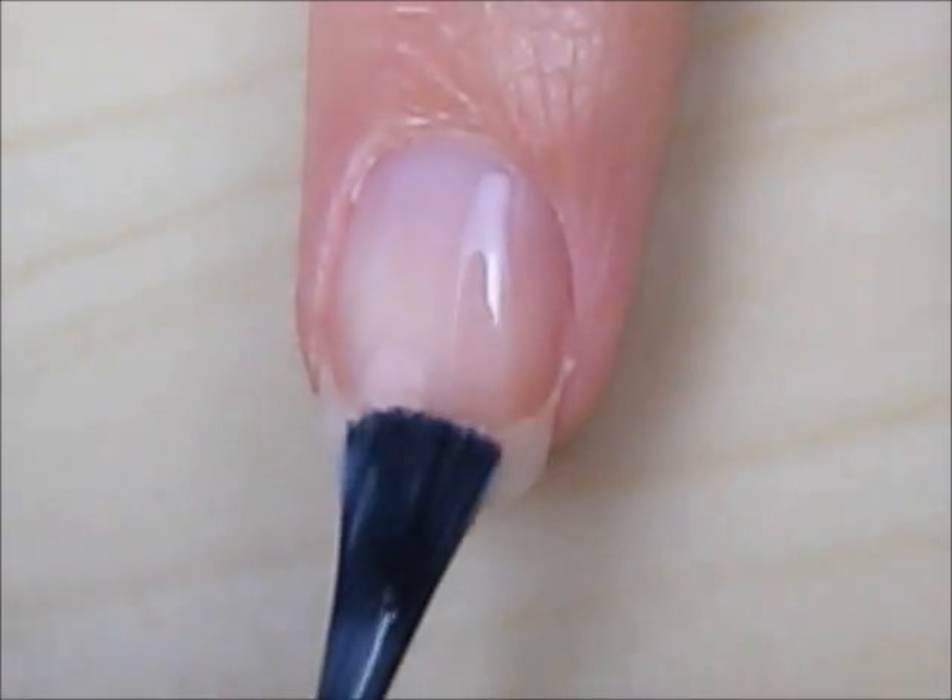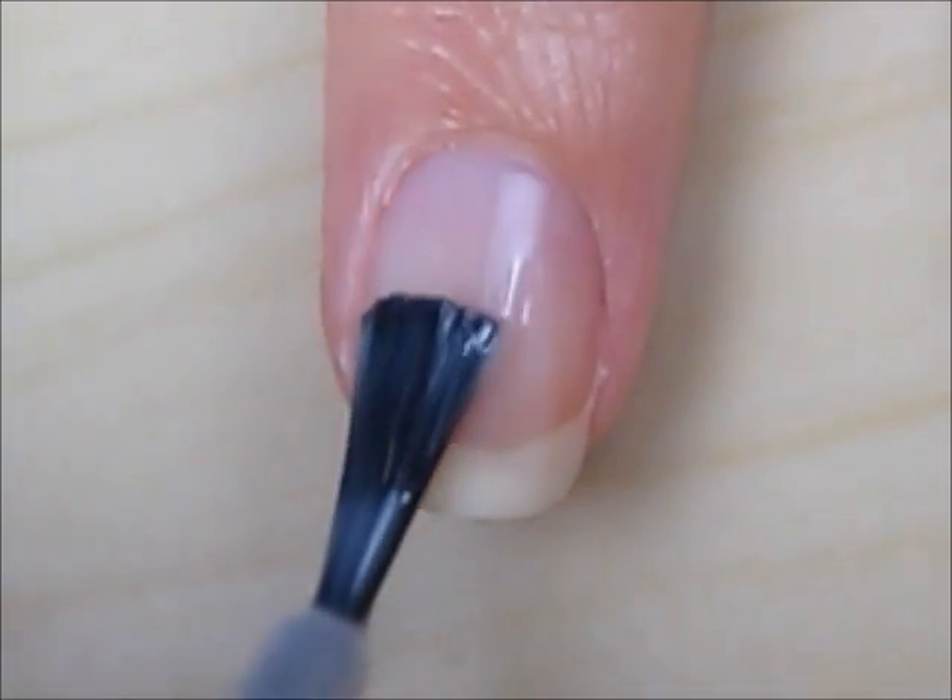So let's get this cute polished design started. Start off with a base coat to protect your natural nails.